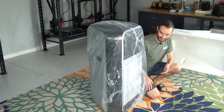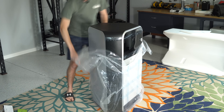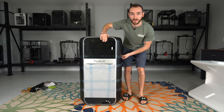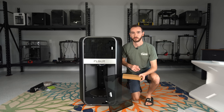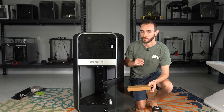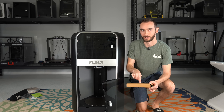I did not expect it to be this big — where am I going to put this? It left a residue; I hate when that happens. Now that the printer's out of the box, there are a few assembly steps before we can get up and running. The first thing we're going to do is attach the front door using some of the hinges.